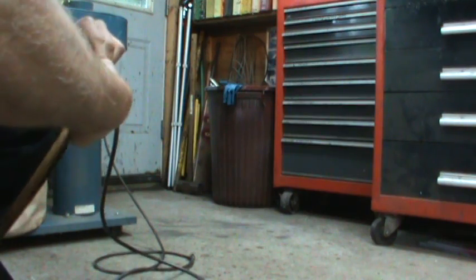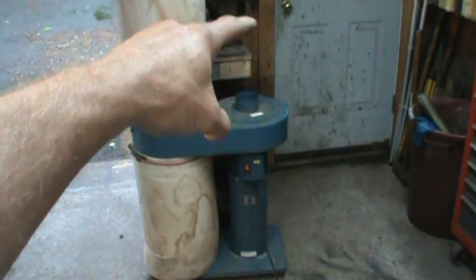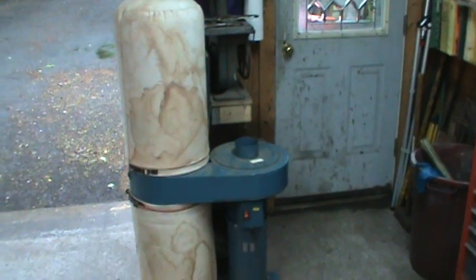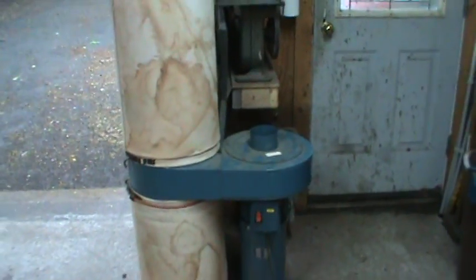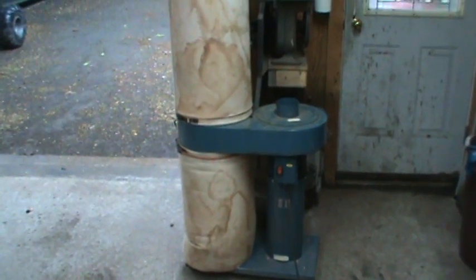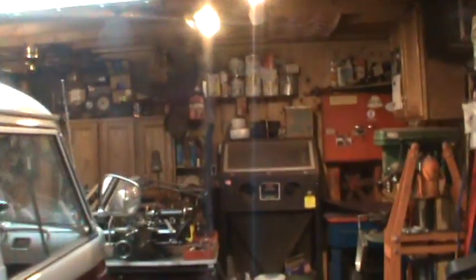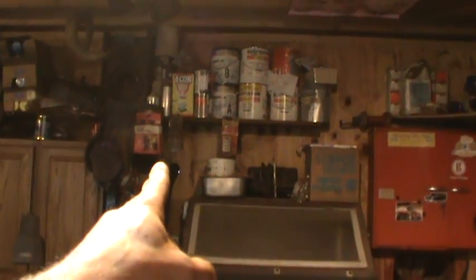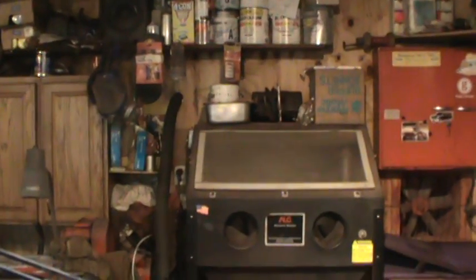I'm thinking of using this to evacuate the sandblast cabinet. It's not a terribly big unit but it's not all that noisy either. I'd just set it outside — I know I need to keep weather away from it, so I might try getting a garbage can that can fit over the top of it. I might also just put it on Craigslist and sell it as-is. The idea with the sandblaster is you've got to keep the dust out of your face so you don't breathe it in. I may try mounting it outside the wall and wire it so that when I turn the light on for the cabinet, it automatically turns on the vacuum outside and evacuates the air.